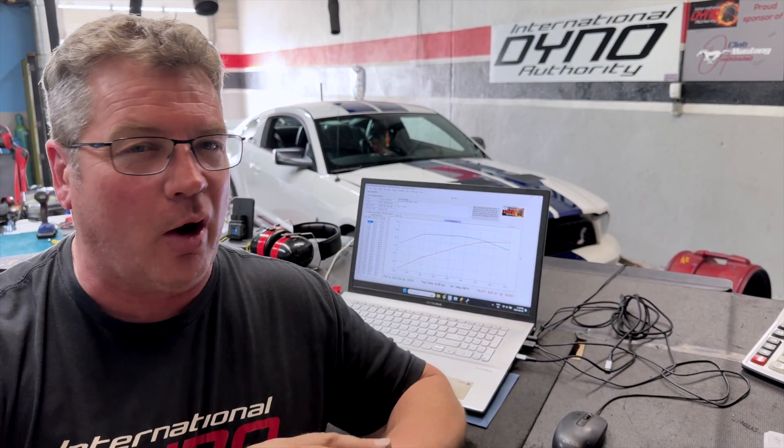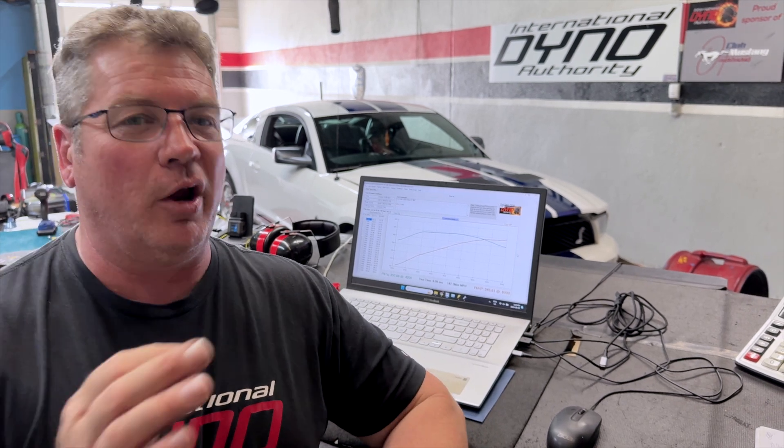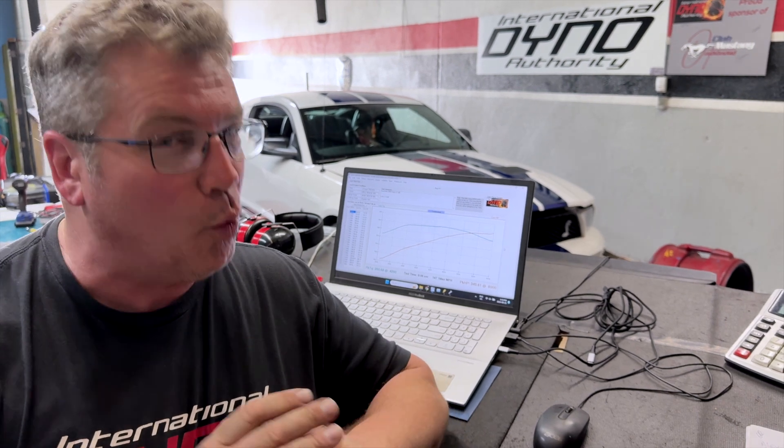We're going to fix the fueling. We're going to take away all the bad habits it's learned since 2008, get the fueling correct, the timing correct, and the boost curve correct. We're going to get this thing running the way it should.